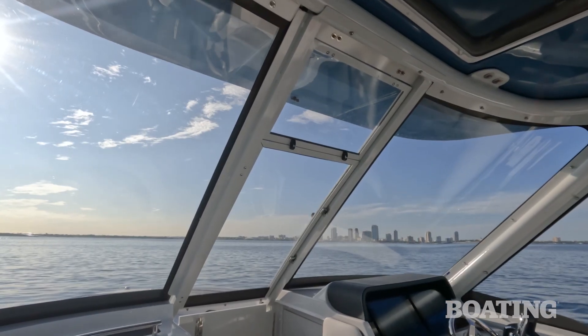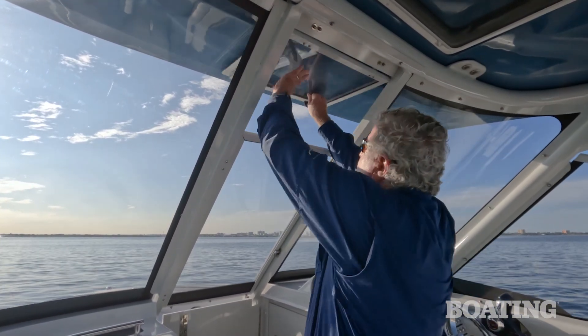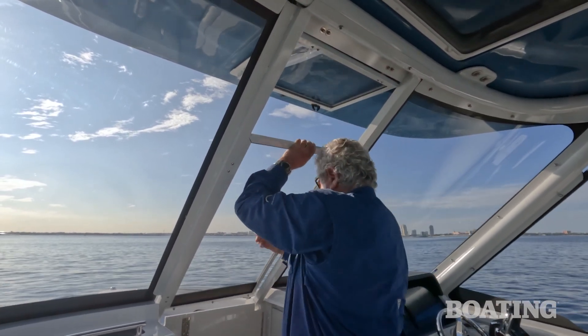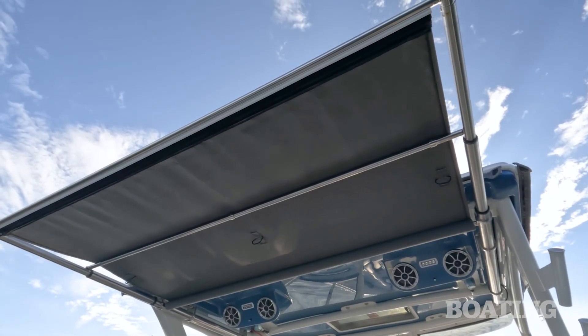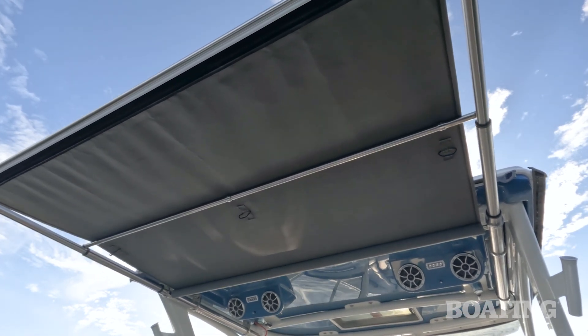The cockpit has full windshield protection, which goes all the way to the hardtop. You can open the central hatch and raise the window overhead for wide-open access to the bow, or you can close it all up and be completely weatherproof. For added sun protection to the cockpit, tap a button and open up the sunshade, and you have protection all the way to the transom.